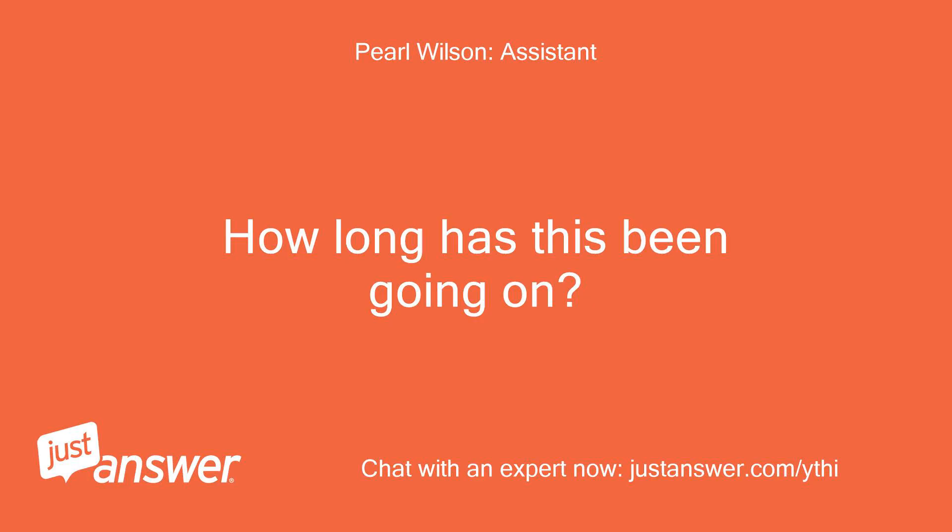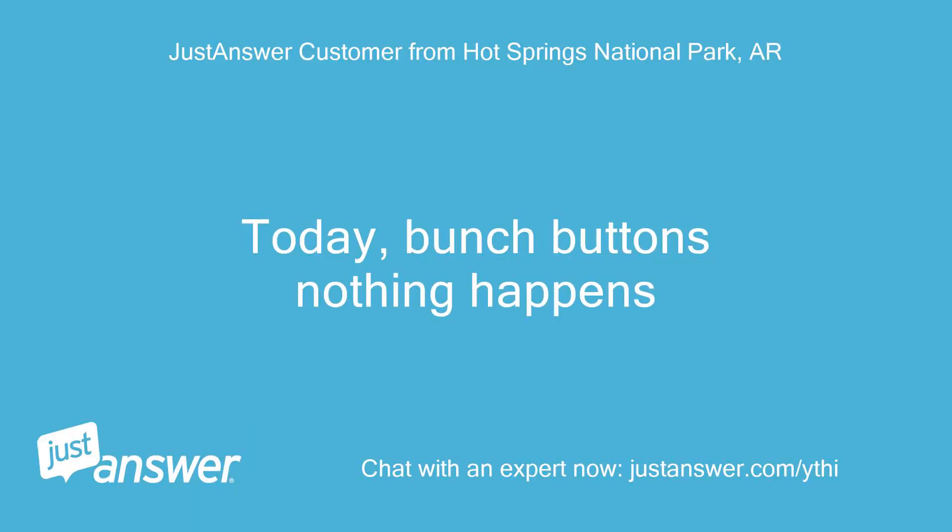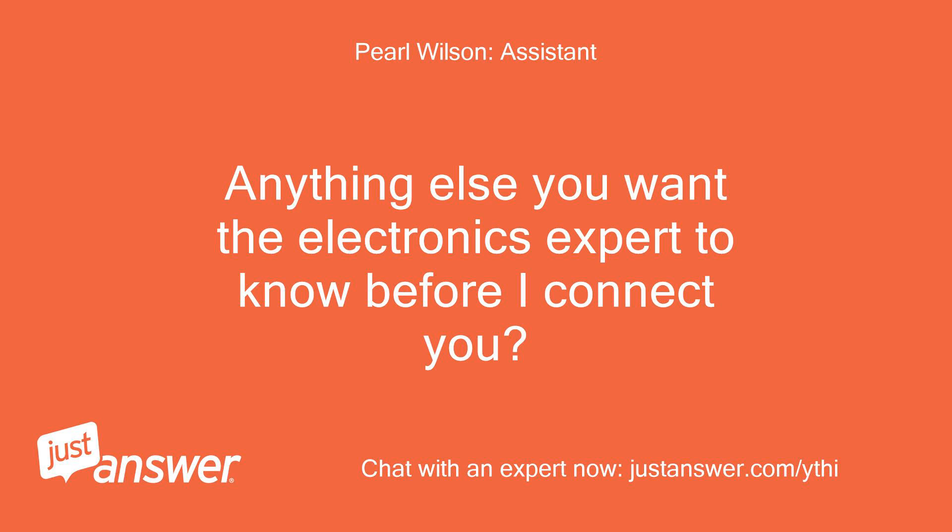How long has this been going on? What troubleshooting have you tried? Today — I punch the buttons and nothing happens. Is there anything else you want the electronics expert to know before I connect you?